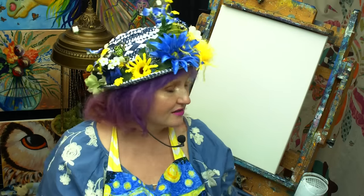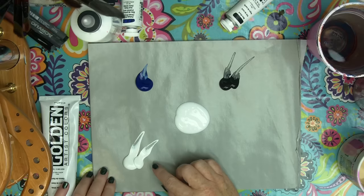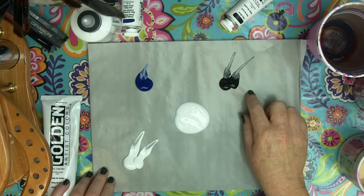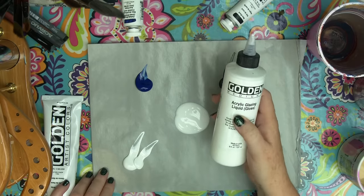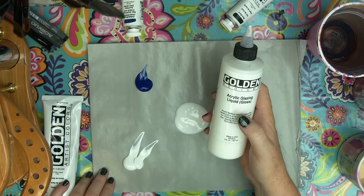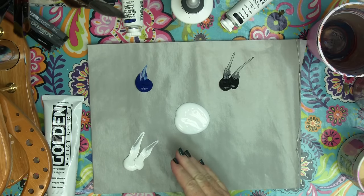Our materials are a 16 by 20 canvas, and our paint colors are very simple today: titanium white, phthalo blue, and mars black. My studio is quite hot and dry, so I like to use acrylic glazing liquid by Golden. It keeps my paint wet a little bit longer and also allows me to do glazes. I'm gonna start with a number 12 bright — you could use a number 10 bright — just your largest bright that you have in your collection.